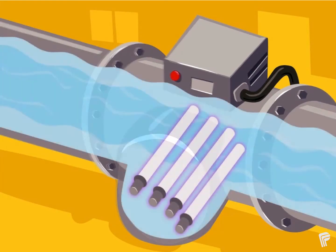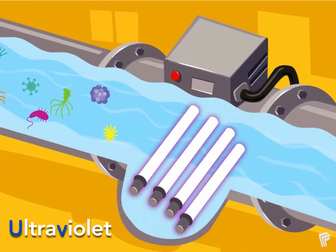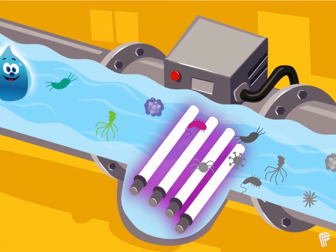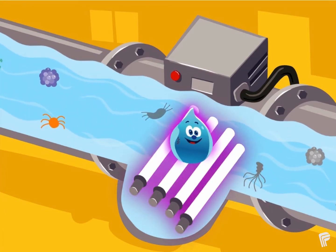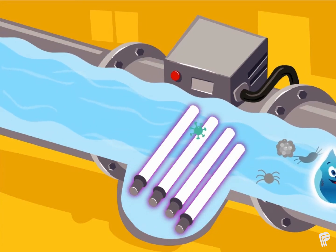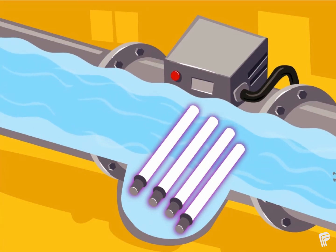Next, the water is treated with UV light. UV is short for ultraviolet, a special type of light that comes from the sun. This is the 2 in OBM2. Just like UV light can harm your skin, it also harms germs. At the water treatment plant we have special UV light bulbs. The light from these bulbs is so strong that it kills any germs that are still in the water so they can't make us sick.